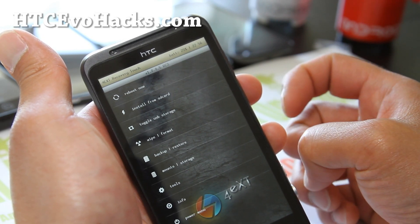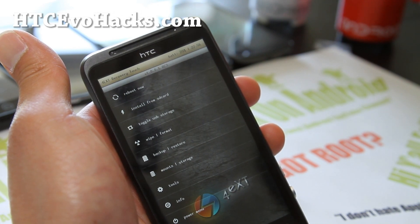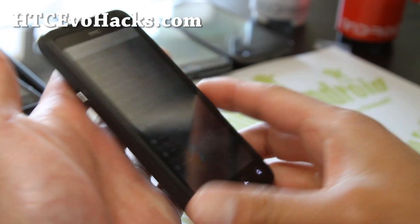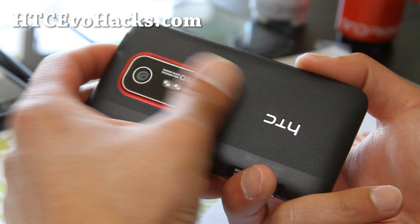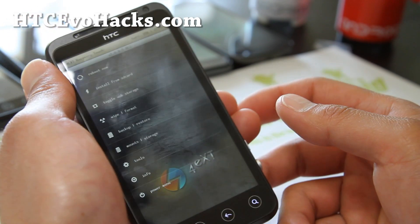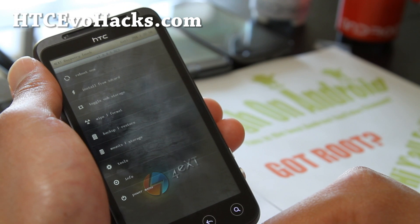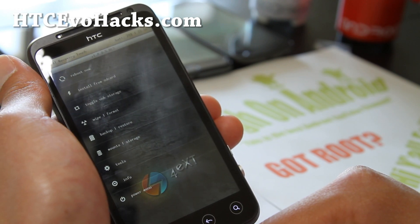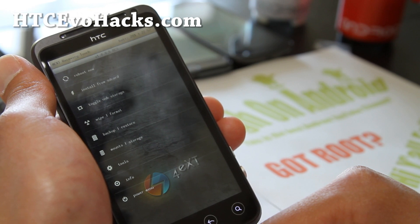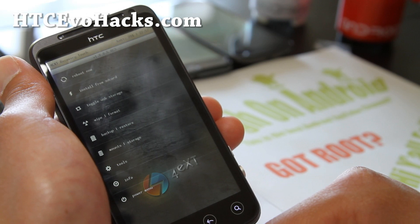I just wanted to make this video on how to install 4ext recovery. Next video, I'll show you how to install a new ROM. Alright, see y'all later - thanks a lot. If you have a GSM Evo 3D, Evo 4G, Evo 3D, or Evo 4G LTE, don't forget to sign up for my email list at hccevohacks.com. We update you once or twice a week with ROM of the Week, hacks, tips, and more.